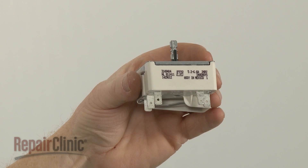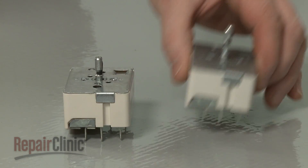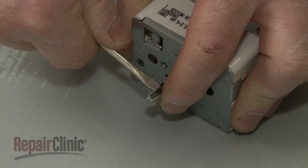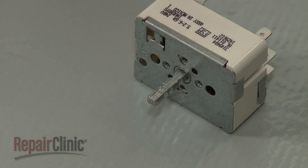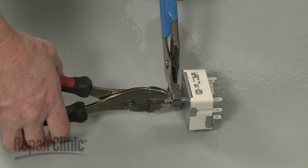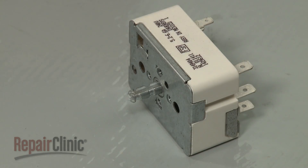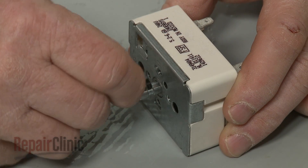Before you install the new surface element switch, you may need to shorten the switch stem. To do this, remove the tensioner, then use two pairs of pliers to break off the top of the stem. Now reinsert the tensioner in the lower portion of the stem.